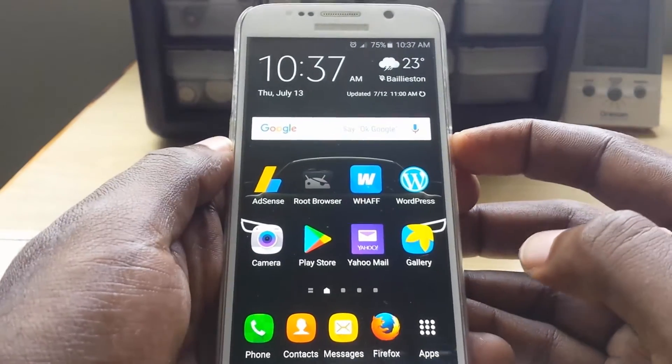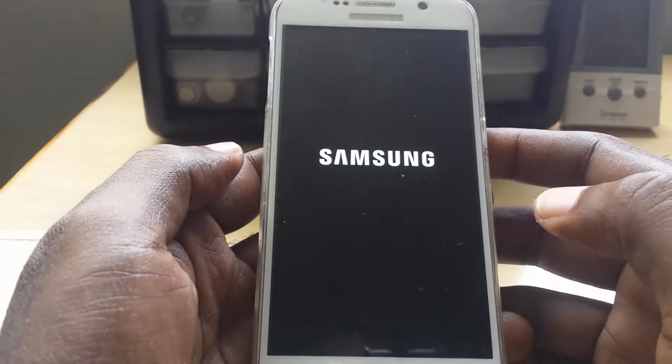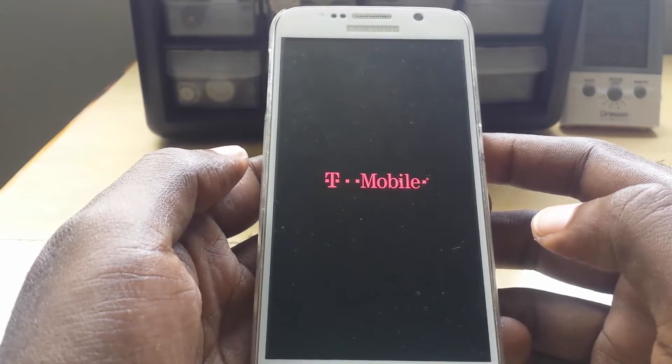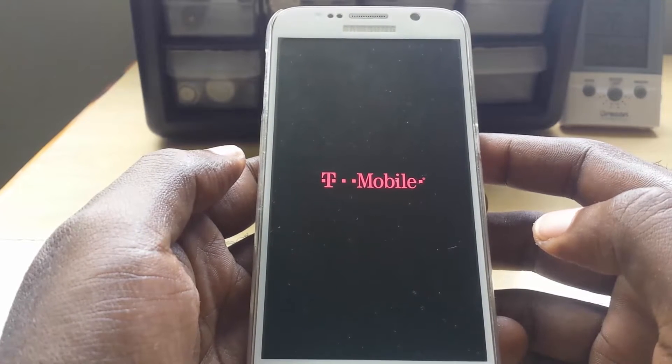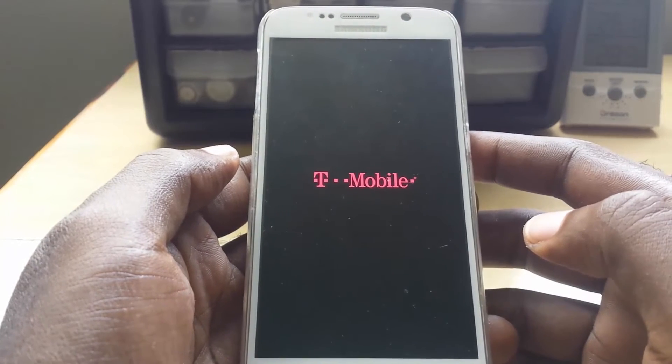Now, basically just follow these steps and you'll be able to reset your device. The first thing you want to do is just power down or power off your phone. In a few seconds the phone will power down. This is great in cases where you need to actually wipe your device for some reason.